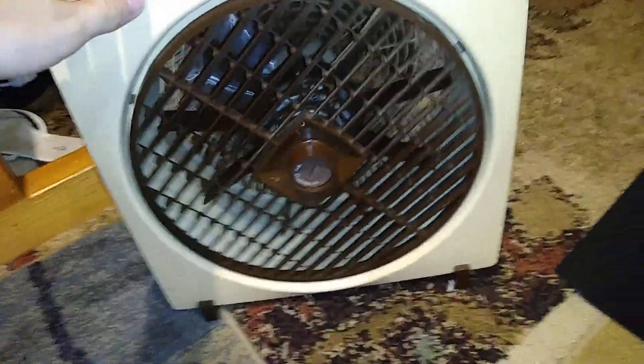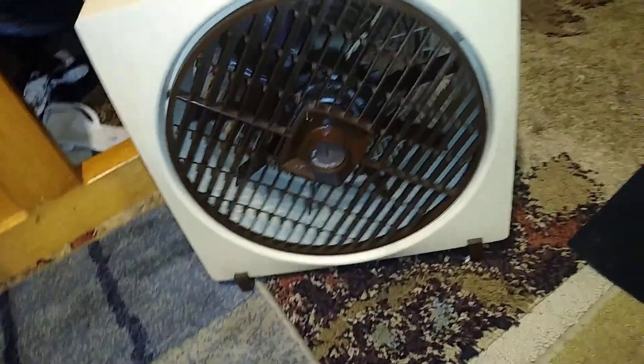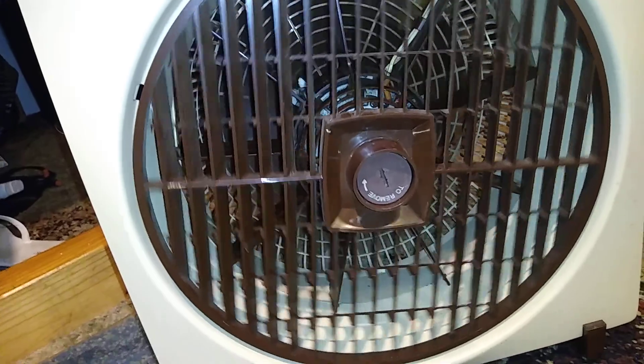That is high. This is one of my favorite things about this fan — the grill rotating. I friggin' love that feature. Yeah, it's so cool.